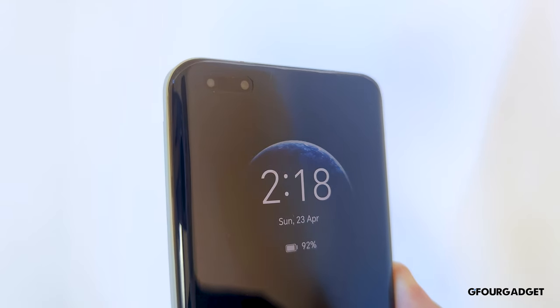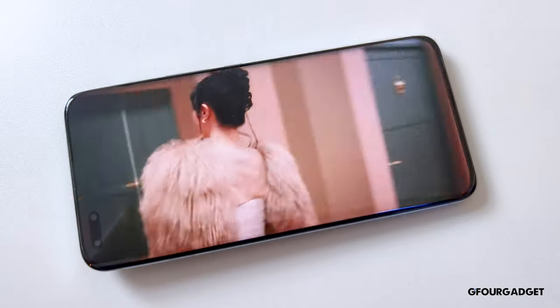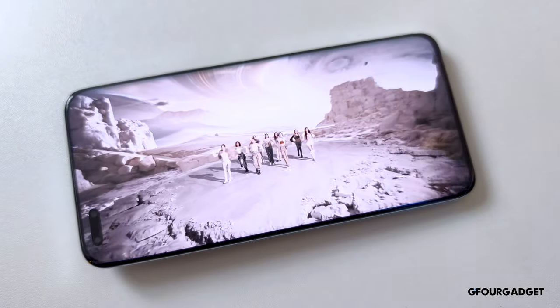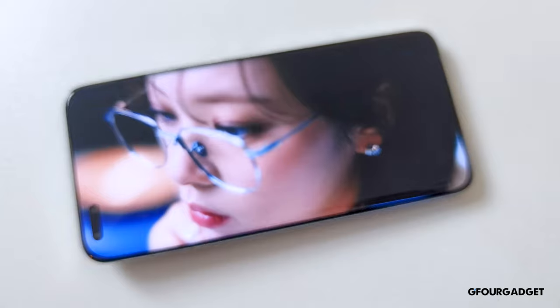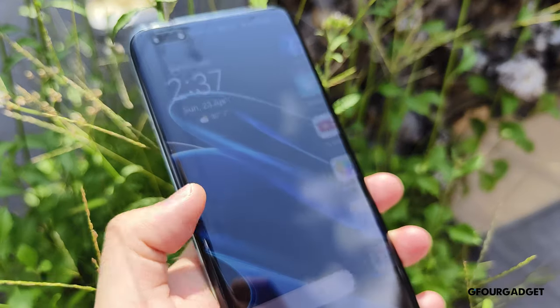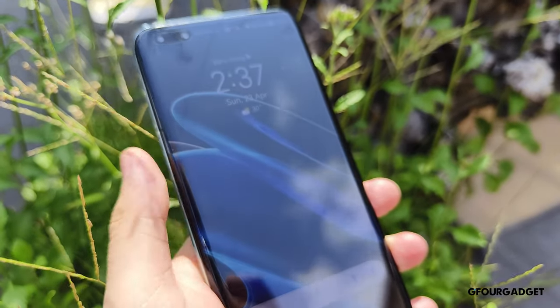I don't like the design of the pill-shaped cut-out, but it provides a face unlock that is fast, accurate and secure. The 6.81-inch OLED display of the Honor Magic 5 Pro is fantastic with HDR10+, 1-120Hz LTPO and 1800-nit peak brightness. Visibility under the sunlight is not a problem at all and watching content on the phone is a great experience.